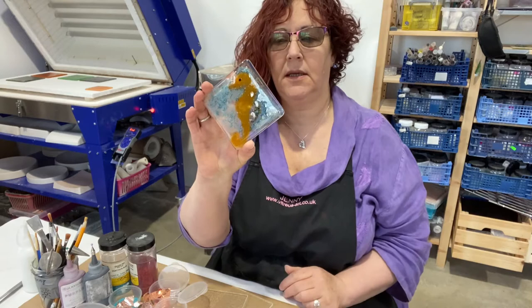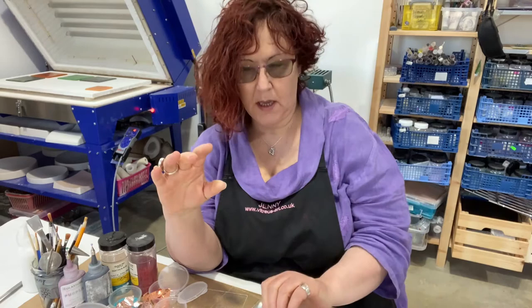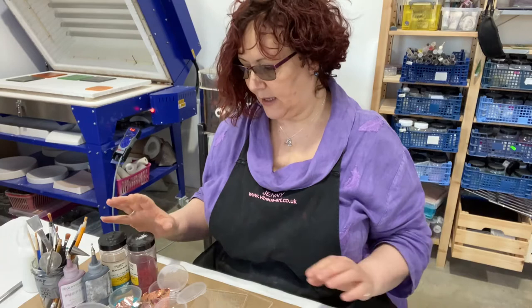The coaster pieces are this size — 10 by 10 centimeters — and they don't have to be coasters; they can be little pictures made using the glass, or some hanging pieces that you can hang in your window. Unfortunately you can't see very well what's involved in this one, but I will talk you through what we do on the workshop.